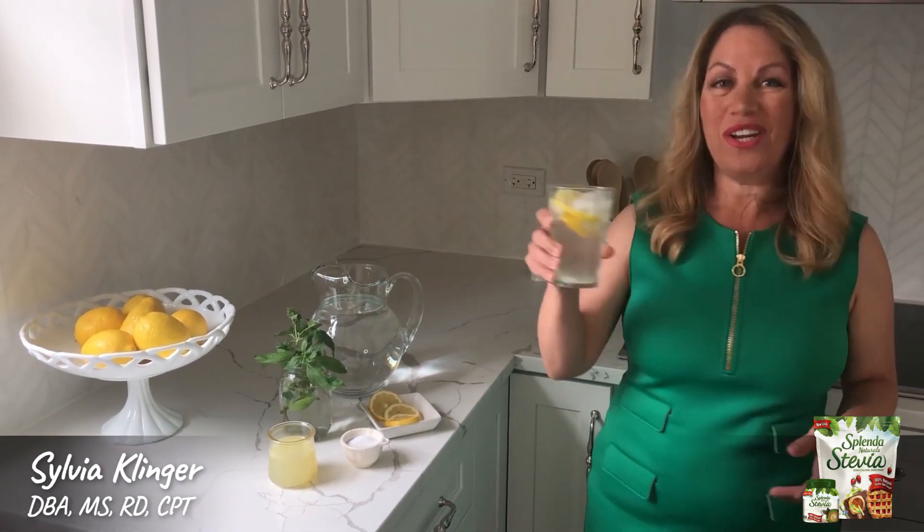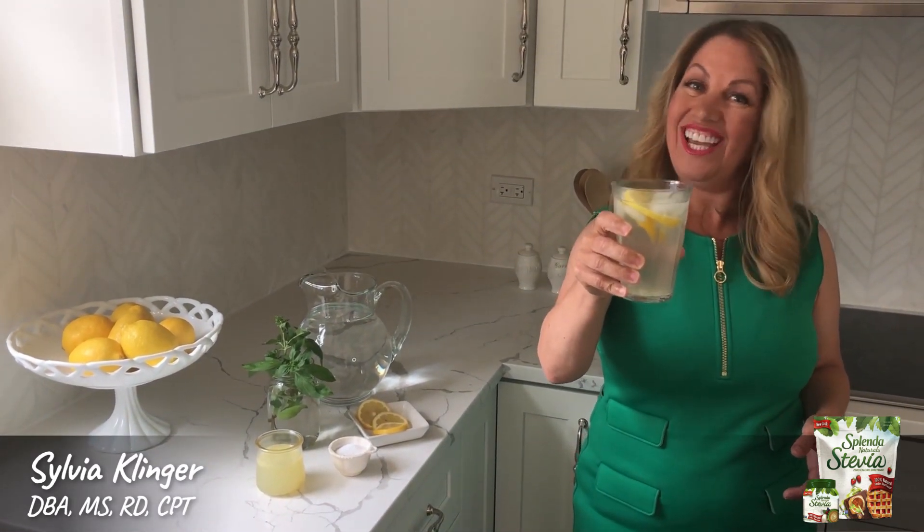So here you have it, a refreshing lemonade with zero calories. Enjoy! Bye!